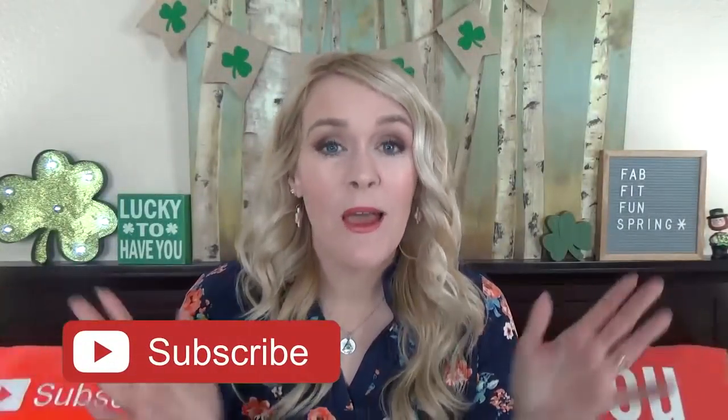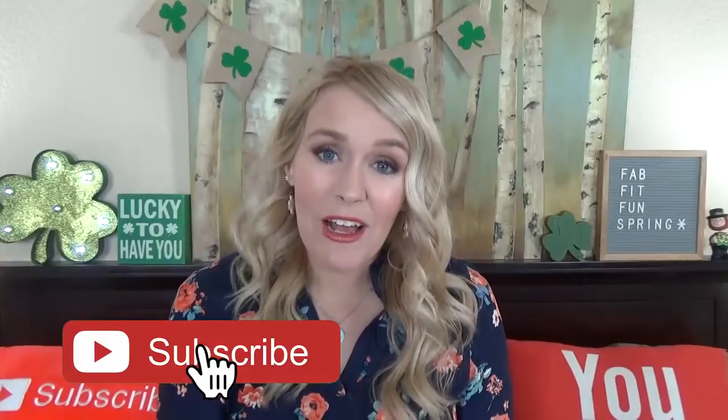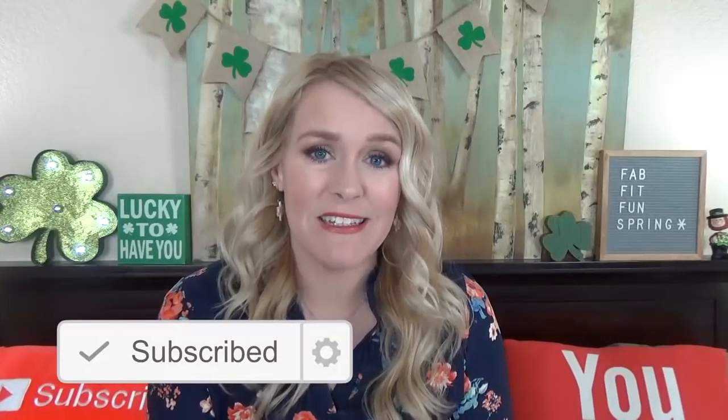I first heard about the Fab Fit Fun box from the kitchen queen herself — Noreen over at the channel Noreen's Kitchen. If you haven't checked her out, you definitely should. I'll link her channel down below. She shows so many awesome but easy recipes. I've watched her open several of these boxes over the seasons, and I'm always very surprised at how many high-end quality items she gets. These boxes are only like $49.99, so it's mind-blowing. We're talking about full-sized products here, not just dinky little samples. And some of these boxes even have jewelry.